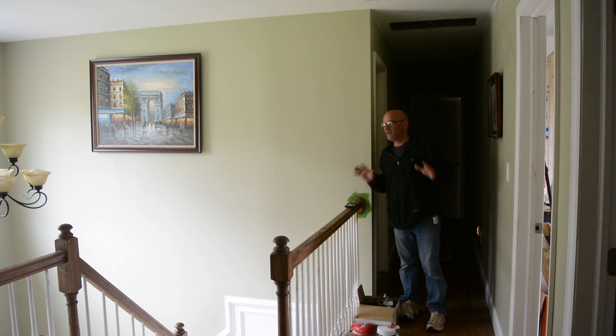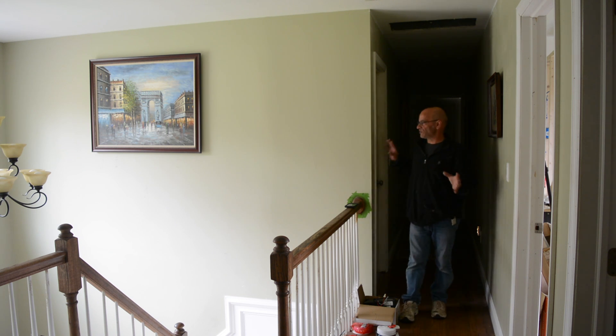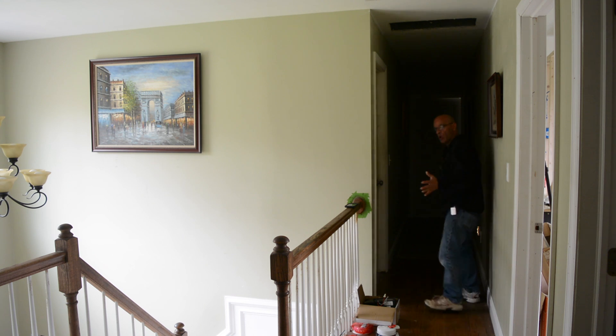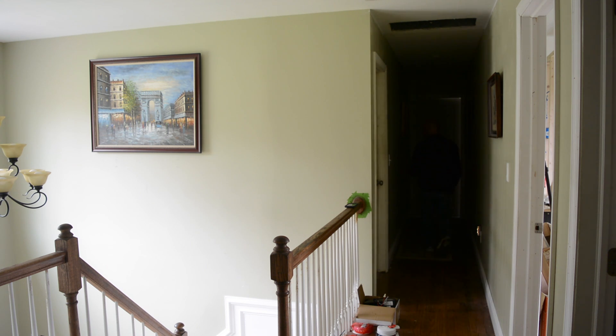Hi everybody, I'm Dominic from Ask Me DIY. Check this out — in this house here, we have this big foyer and we got this long, long hallway, which is pretty dark.